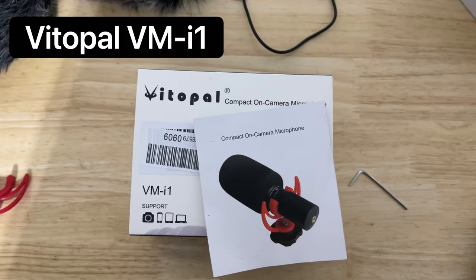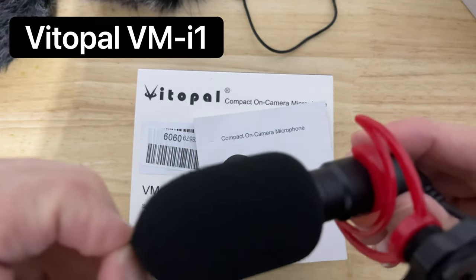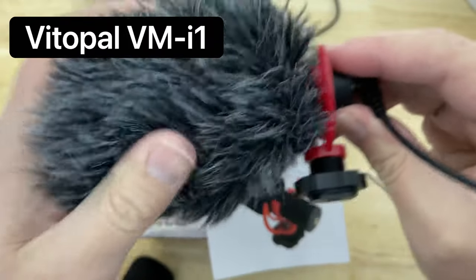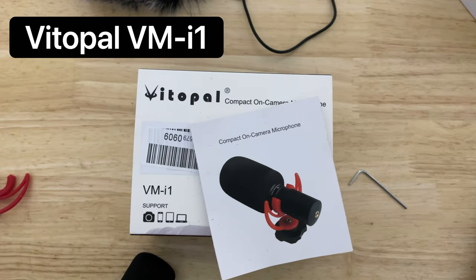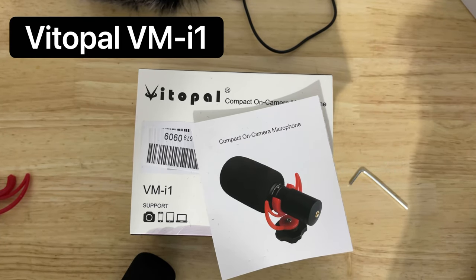So now we're going to do the deluxe windshield test. So let's take it off. Now I'm using the deluxe windshield — the super fluffy sock. I'm about 10 inches from my face, now about four inches from my face. And this is how the VitoPal sounds from two feet from my mouth, with the deluxe windshield on.